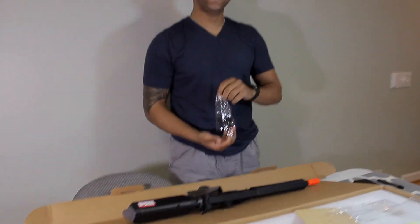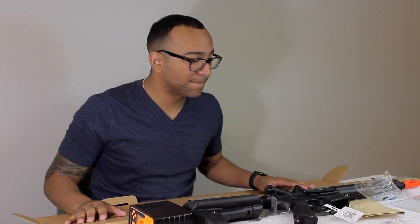Now, Nate, let's look at the whole thing. Thank you all for joining me — this is my Krytac unboxing. See you guys in the next video. Peace.